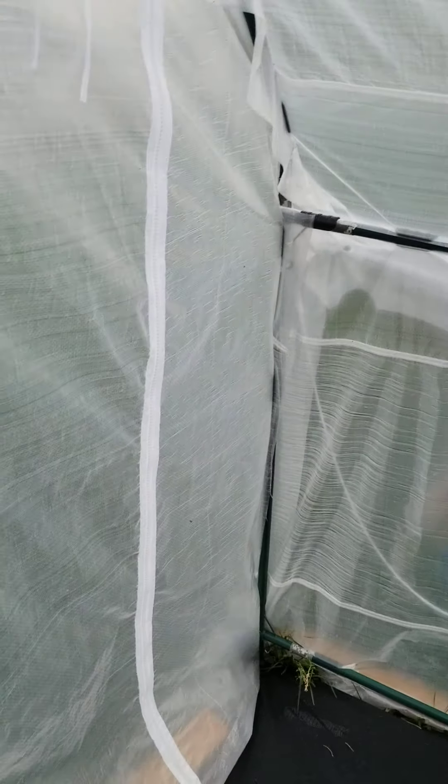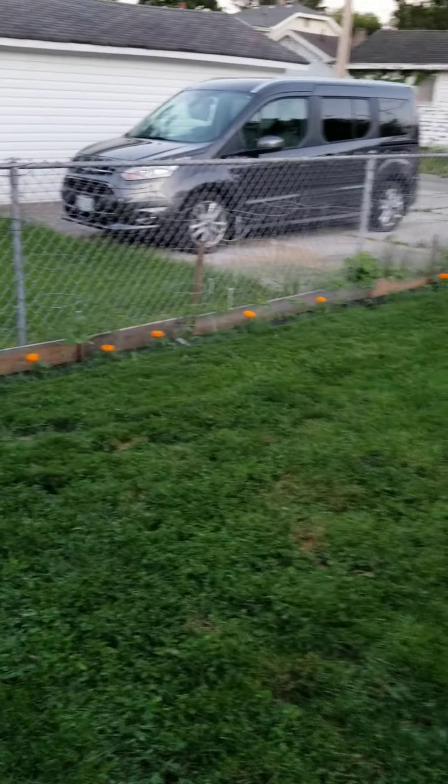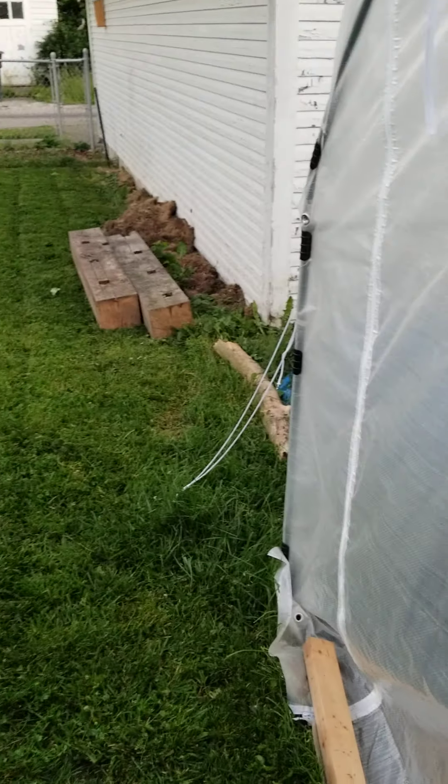So that is our garden so far. The next time we get something going, I'll show you guys. Have a great night.